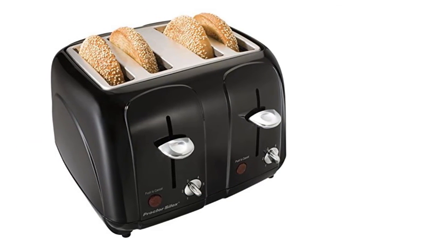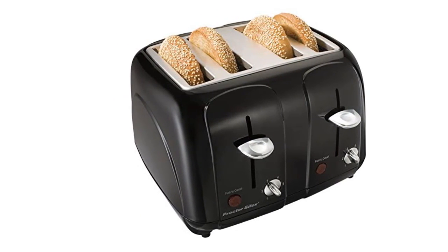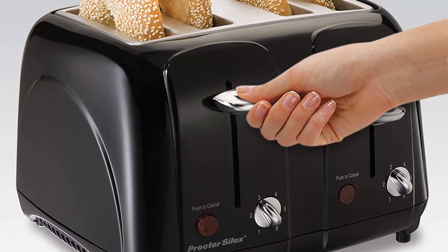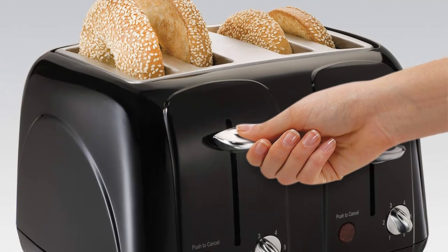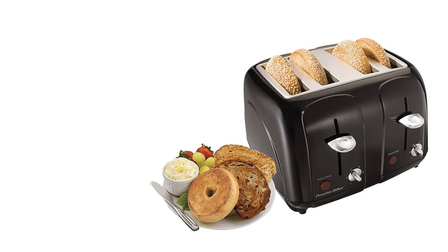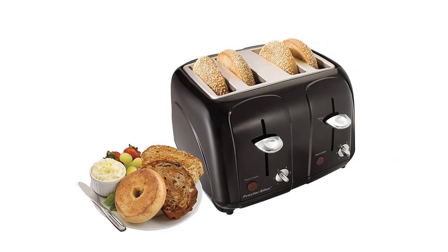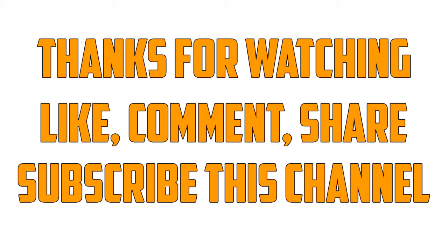Finally, item number ten is the Proctor Silex Cool Touch, one of the best 4-slice toasters on the market. It has a built-in cool-touch exterior and wide slots suitable for bagels and waffles. Features include toast boost and a removable, convenient crumb tray. Smart technology offers an auto shutoff function for a long-lasting toaster. The toast boost lifts slices higher, and overall you get a very safe using experience. Thanks for watching — like, comment, share, and subscribe.